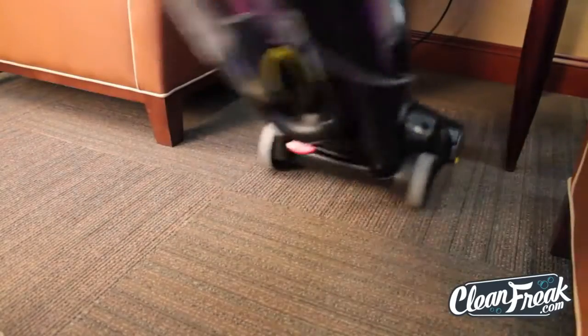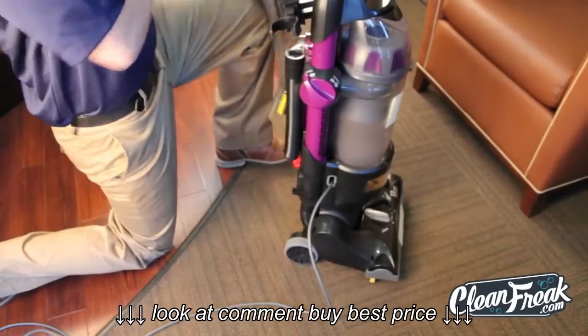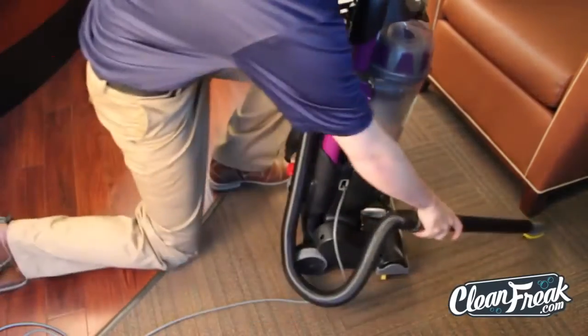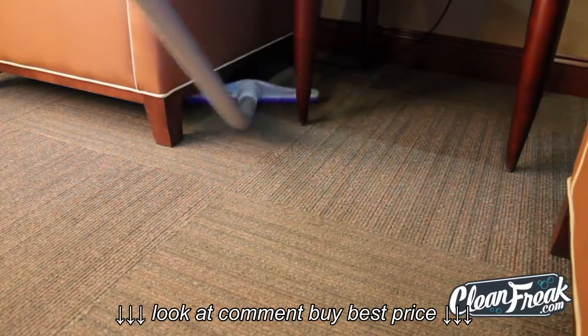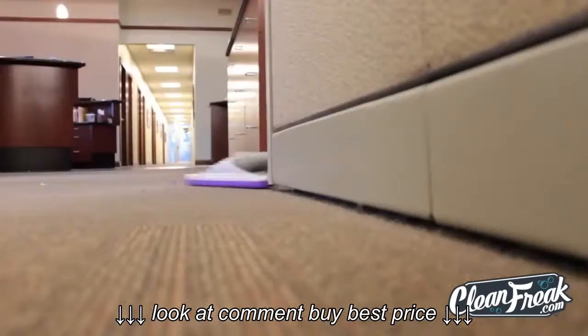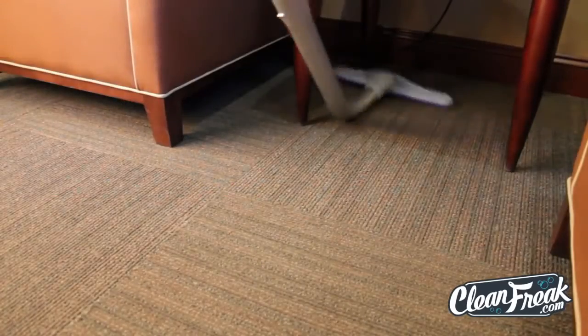The standard vacuum can't access this narrow space, so the user locks it in the upright position to access the tools and flexible hose. The backpack's standard tool offers a 14-inch wide cleaning path. It also offers swivel action that can glide quickly into tight areas — no changing of tools required.